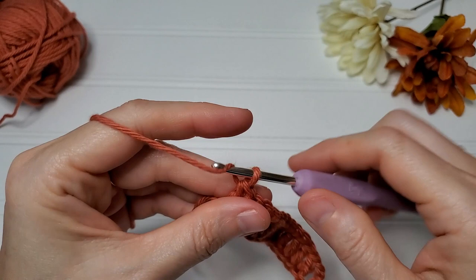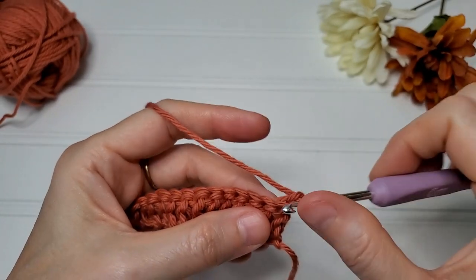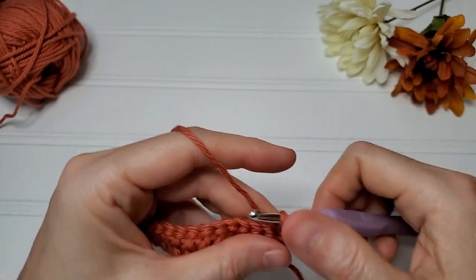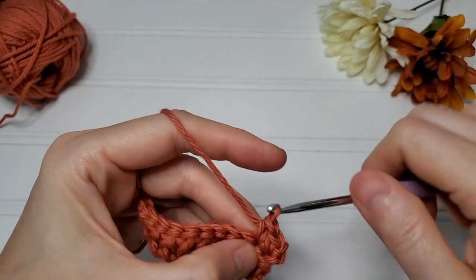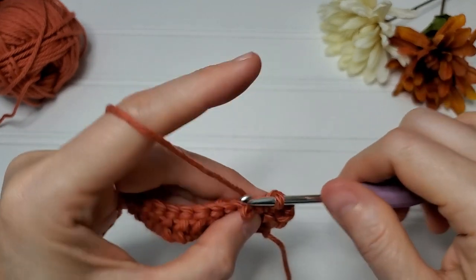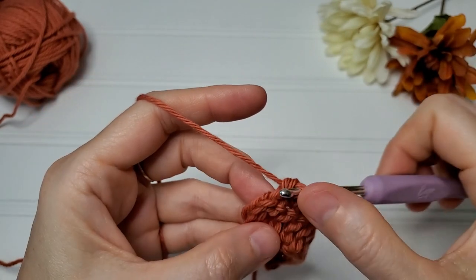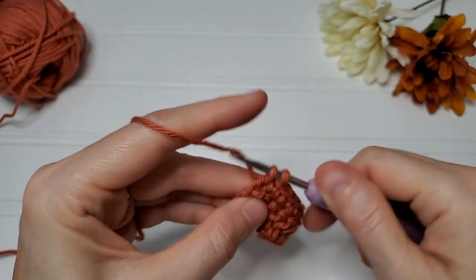For row two, chain one, turn your work, single crochet in the first stitch, and then single crochet in every stitch across. You will put your last single crochet in the top of this turning chain.